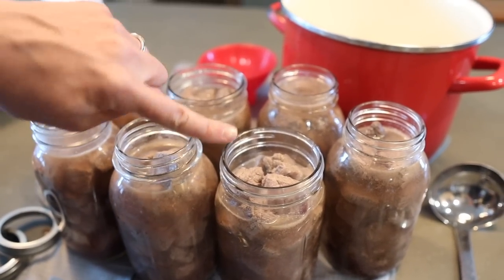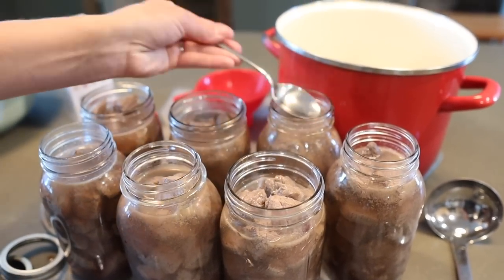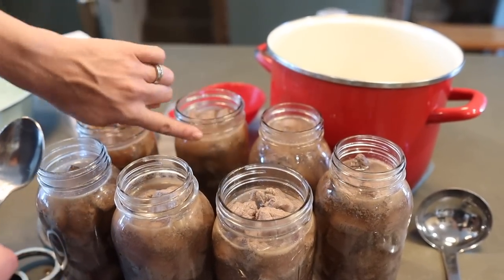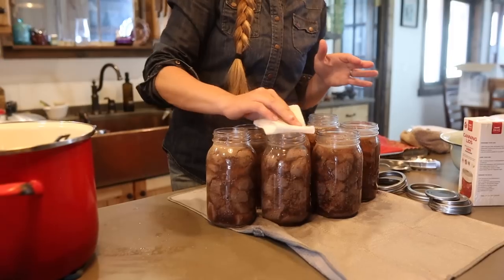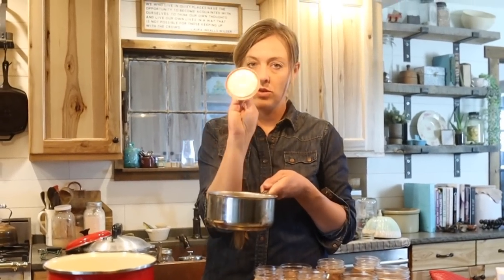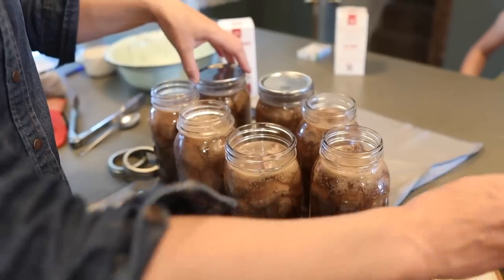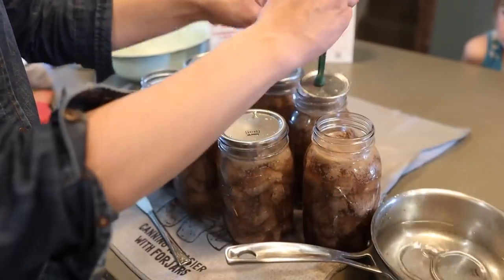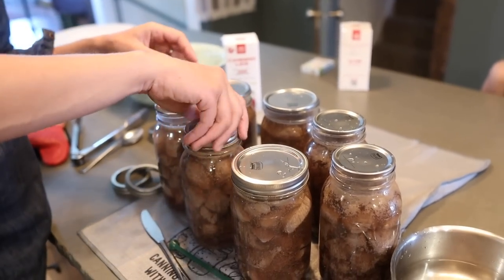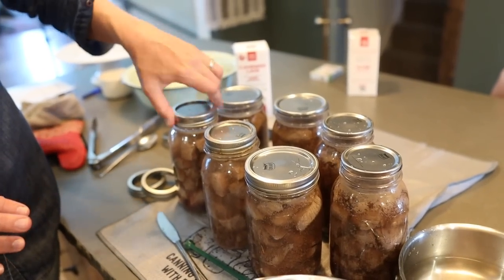I'm also going to check my headspace — one jar is too low on liquid level, this one's too high. Totally normal. I'll use a spoon and pull a few tablespoons out. My rule of thumb: if I'm looking for an inch of headspace, I go right to the bottom of the lip on both regular mouth and wide mouth jars. Then I'm going to wipe the rims to get any residue off to make sure our lids seal properly. I have my lids in a pot of hot water — not boiling, just warm — to prep the sealing compound. Pop these on the clean rim and do the rings finger-tight only. I only tighten until the jar moves on the towel. That is good enough — any more and we're going to have issues sealing.